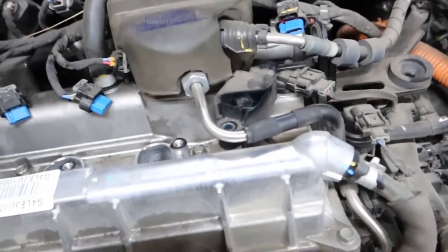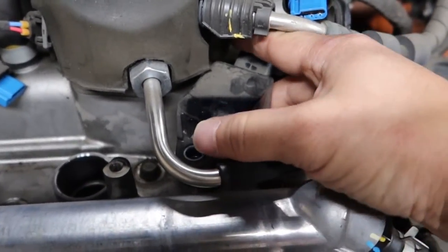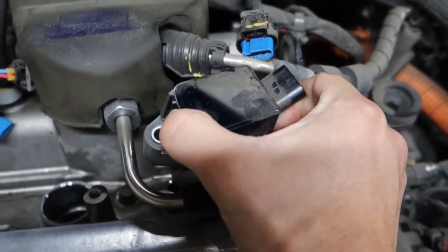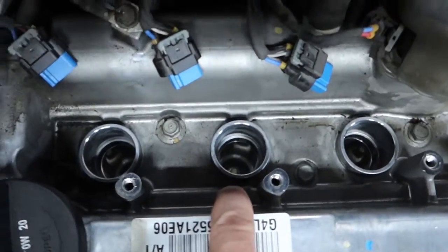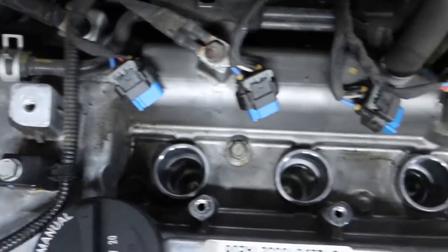So I'm going to take them all off — one, two. This one's a little tricky. Just got to turn it a little bit and then pull it out gently. There we go. Now, that's your coil packs. Your spark plugs are each in there — down, way down there. You can see it right there in the center.